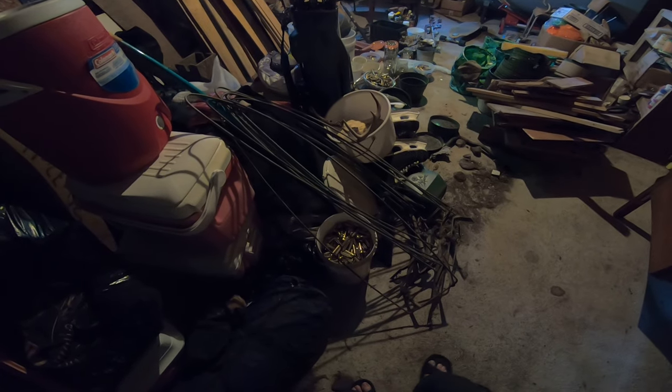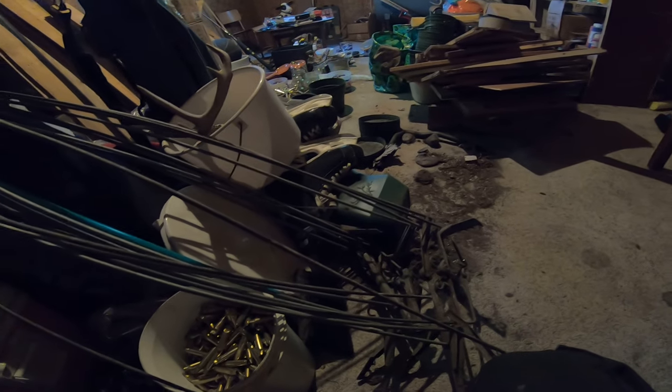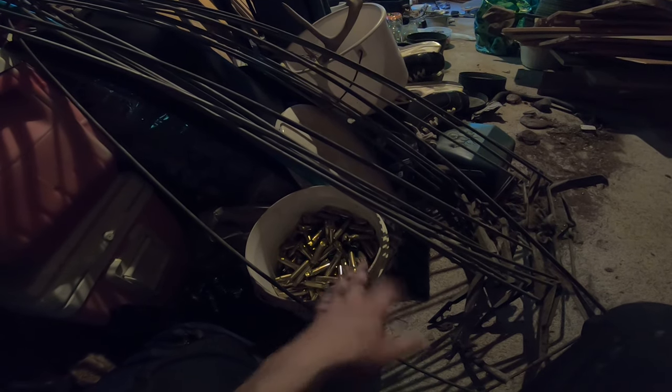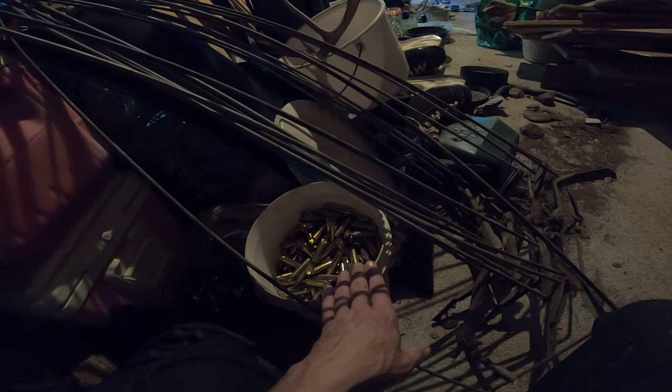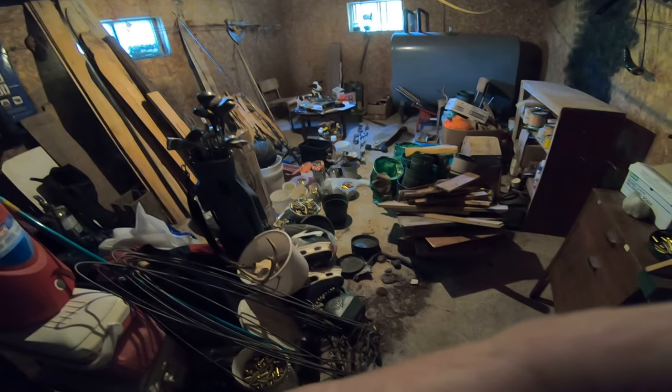What I do is I crush down the brass and then pound it with a hammer so nobody can say 'oh look, somebody threw out a whole bunch of good brass' and then reload it — which could blow up in their face. Most of it is .308, fired up to at least six times out of my rifle, so I just don't want the liability of somebody using brass that might not be good.